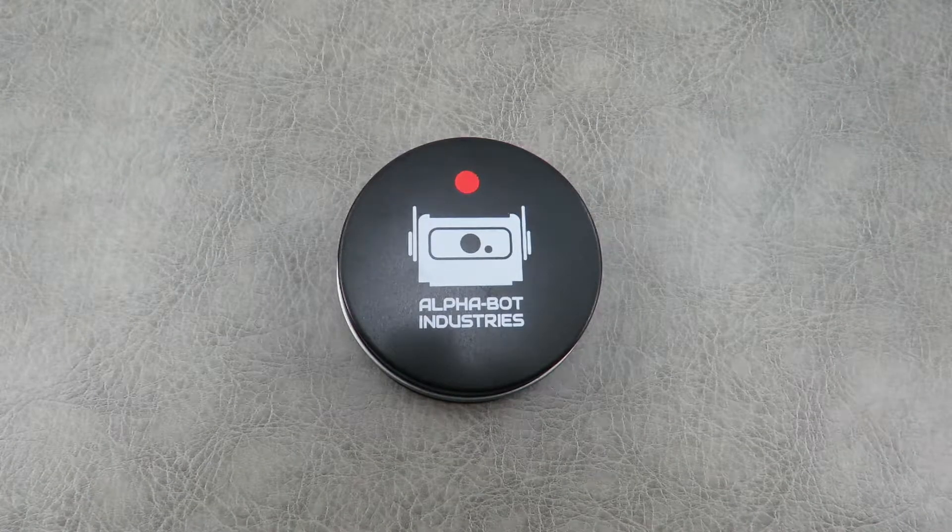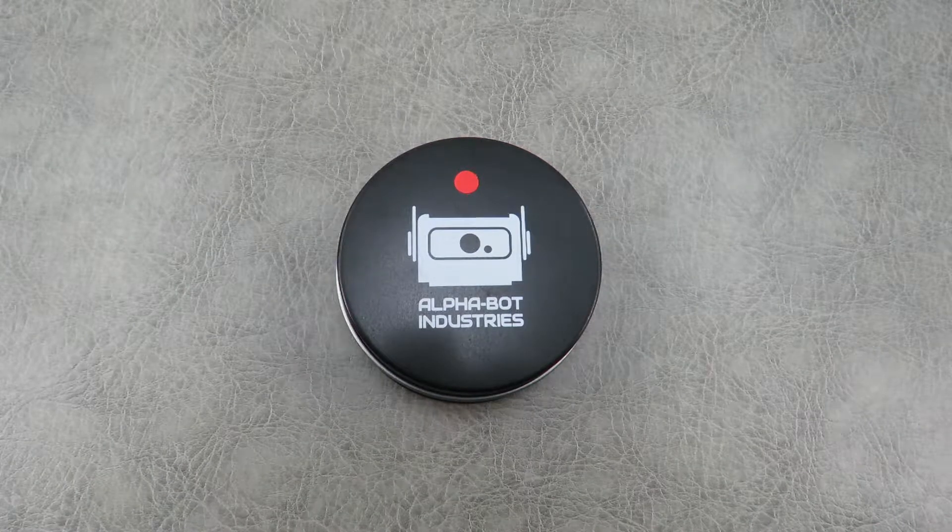Hey everyone, thanks so much for tuning in. In today's video we're going to take a look at the Alphabot Industries Valkyrie MK2, and yes this is a spinner video.